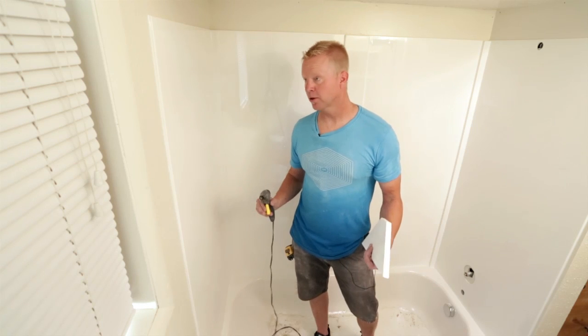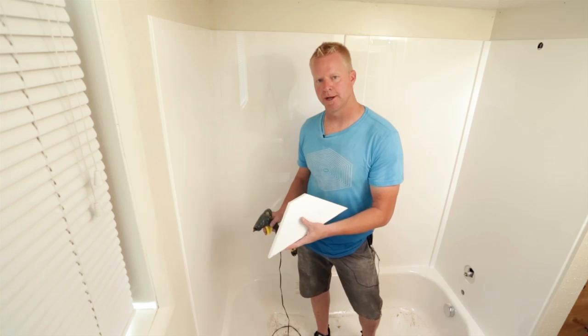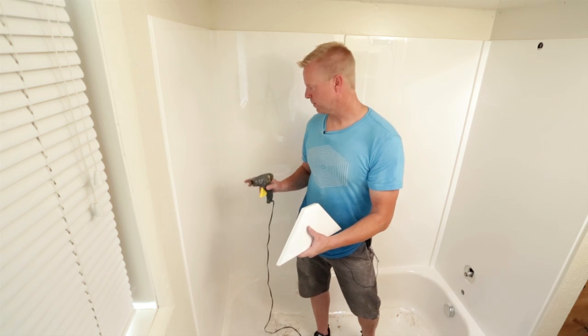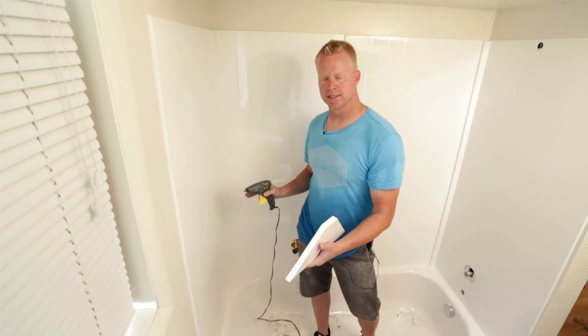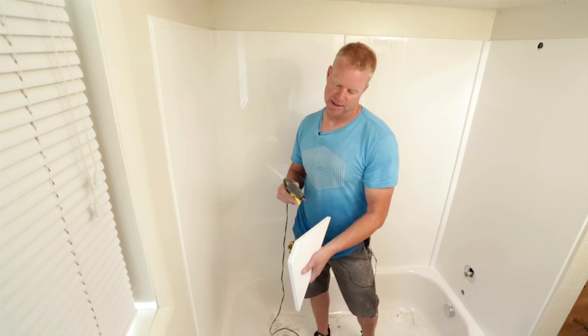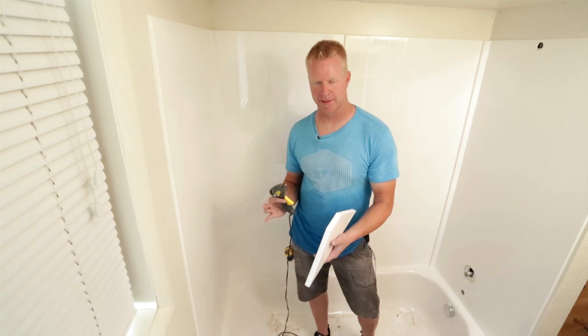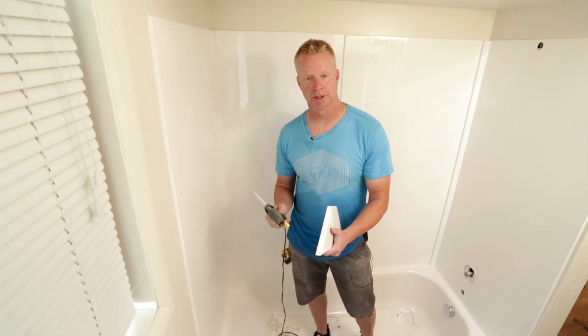Now we've got all the caulking done on the tub shower. We're going to put a shampoo shelf on — you can put it anywhere you want height-wise. We use hot glue on the back side of it, and that holds it in place while the silicone dries on the outside edge.